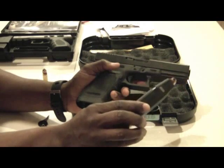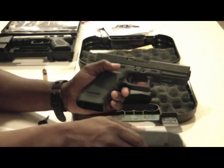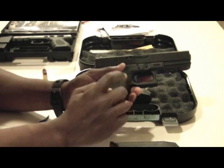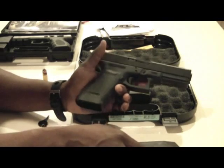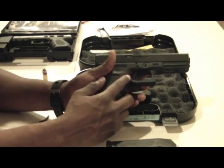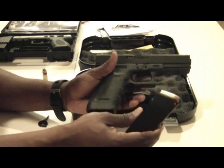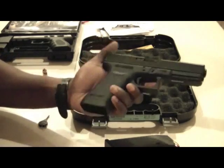The newer SF mags will fit and function in the standard Glock 21, but the Glock 21 magazines will not function in the Glock 21SF model. So that's another major difference — the ambidextrous magazine release and the type of magazines. That's something for the buyer to be aware of.